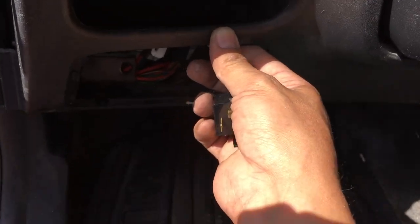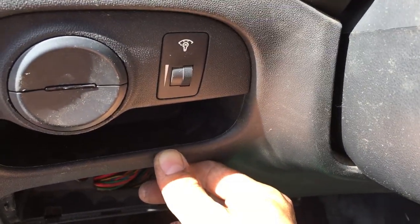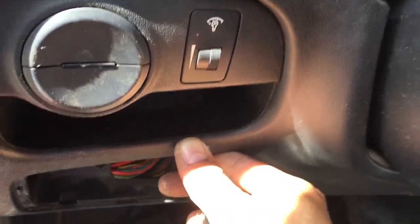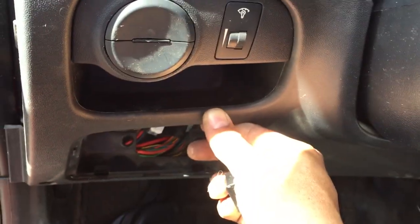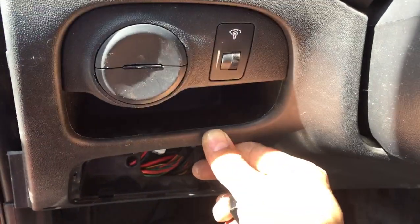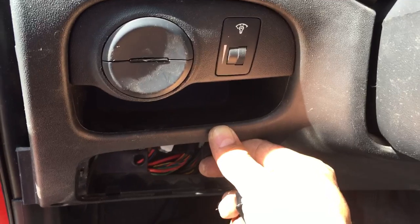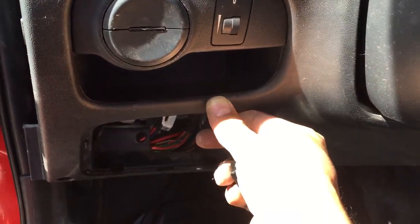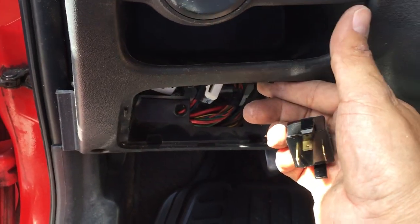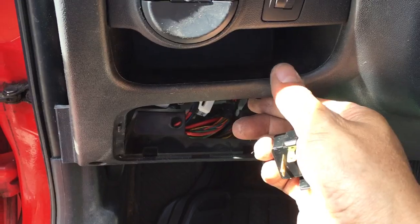Hi guys, here's Jim with the Kashi Garage working on a 2009 Hyundai Accent. The flasher stopped working and there are several indications of where the flasher is, but nobody really gives you a good clue. I started taking it apart — it's one of those things where nobody thinks the flasher is going to be where it is, but I'll show you exactly what it is.